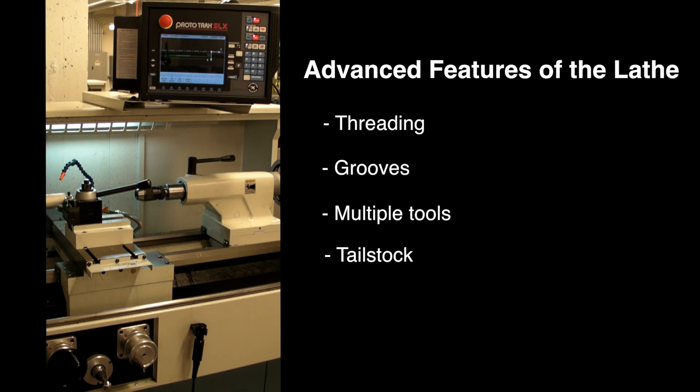The previous tutorials have given you a step-by-step process, but this one will only give you a general overview of the tasks and a few pointers. You will need to draw on your experience as a machinist to fill in the details.